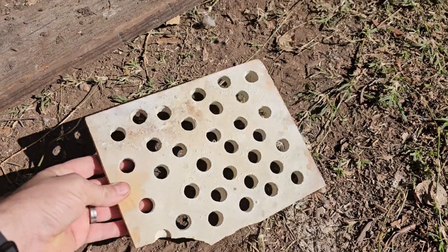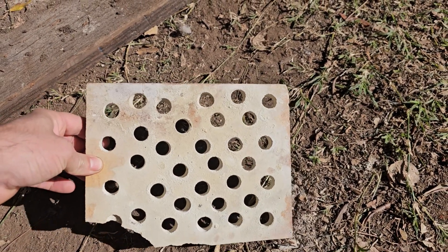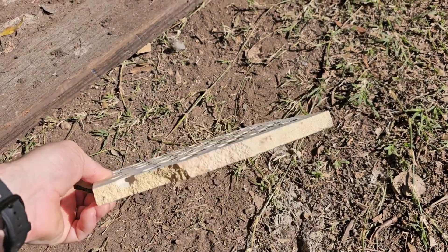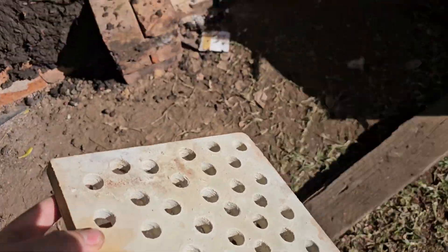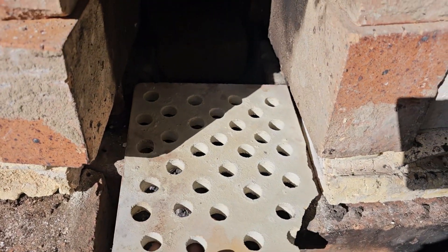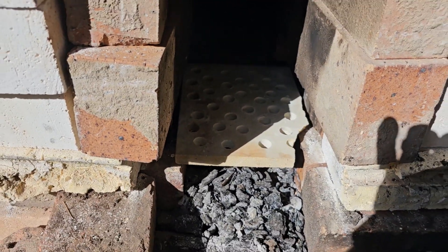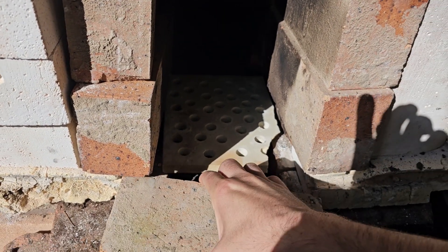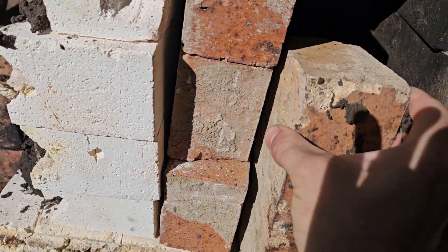Here's the firebox grate after drilling it — I've been calling it the burner plate the whole time, but it's actually a grate. It took about 45 minutes to drill all these holes. I'm going to put this in here — it just slots in nicely like that. Then I can just put this brick in and stack the others up.